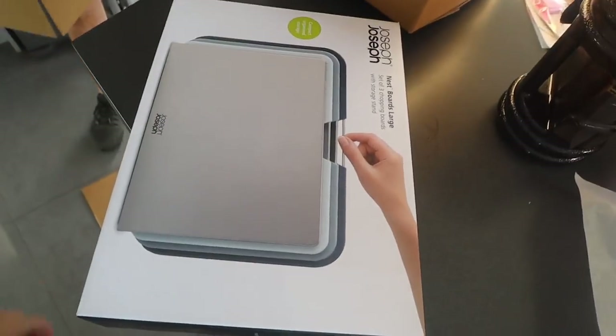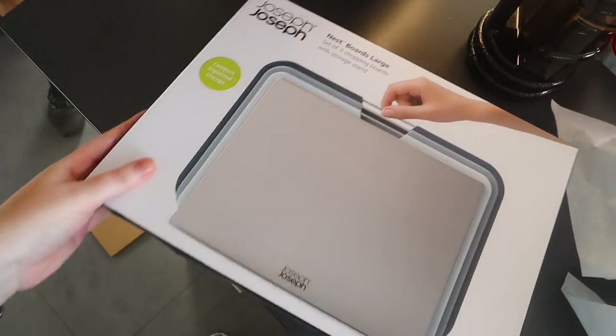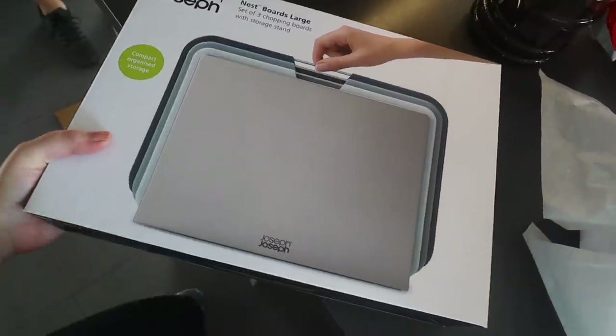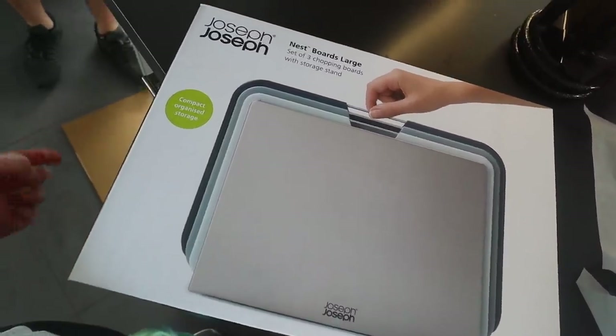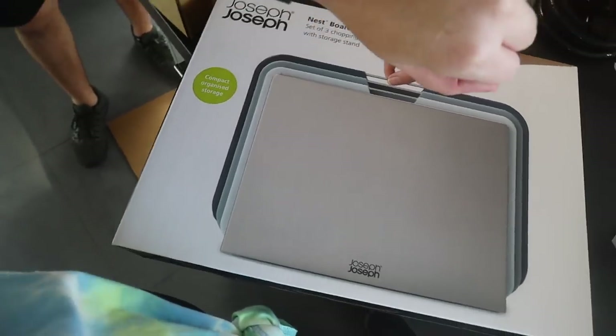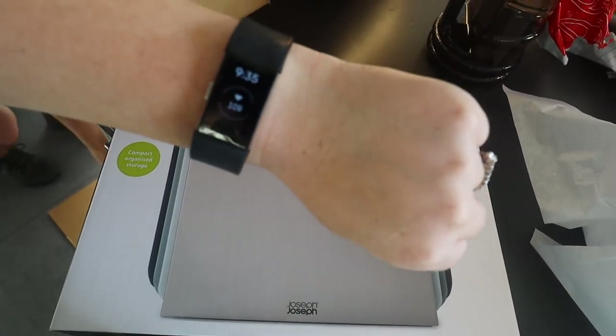We just got back from the gym by the way — I burnt a frickin' shit ton of calories. We did high intensity cardio: half an hour intense on the cross trainer and then half an hour incline level 10 walking. I'm rinsed — we've driven home and my heart rate's still up.